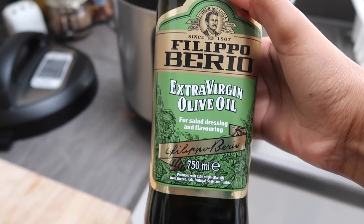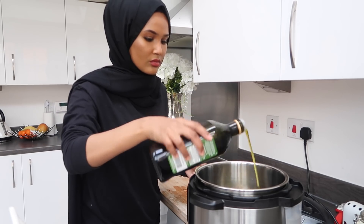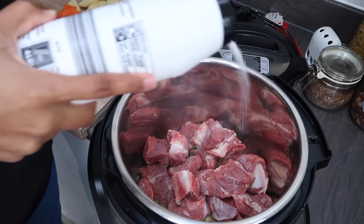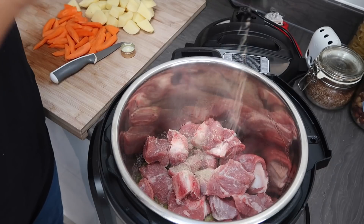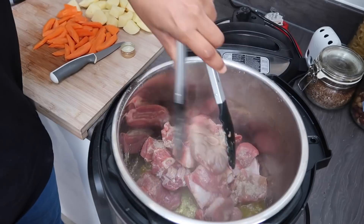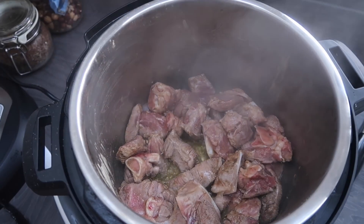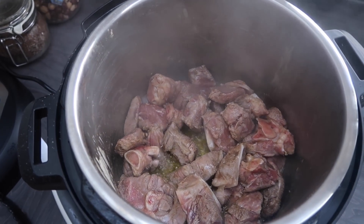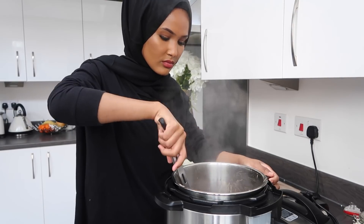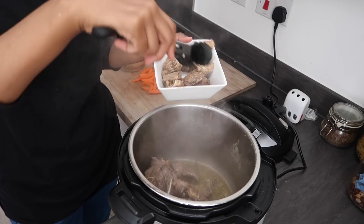I have my Instant Pot set to sauté mode and I'll add my olive oil — I love cooking with olive oil. Then I pop in my meat that has been washed. I've recently stopped using table salt based on your recommendations and started using sea salt, and I see a massive difference. I add in salt and white pepper — I didn't have black pepper but you can use that. I'm just trying to brown the meat on both sides so it has a nice color. Once that's done I get all the meat out and put it in a bowl.